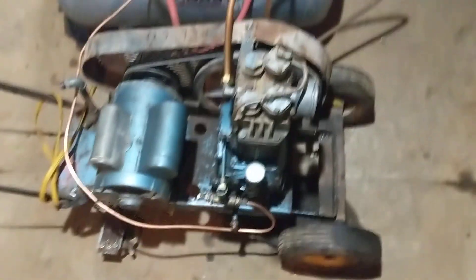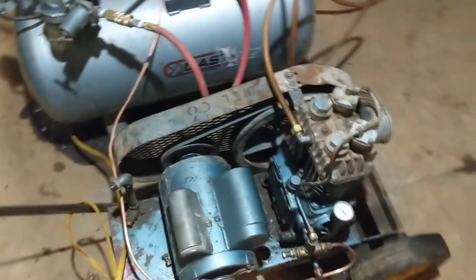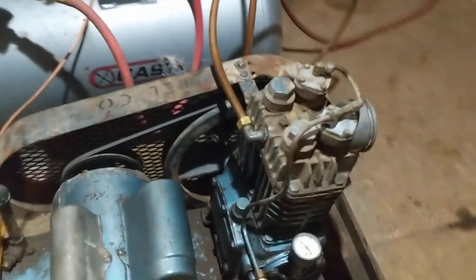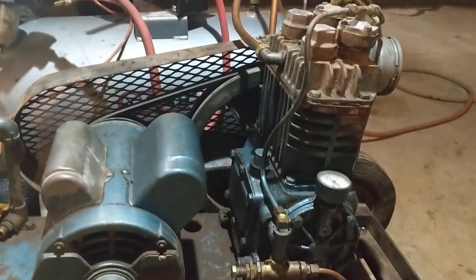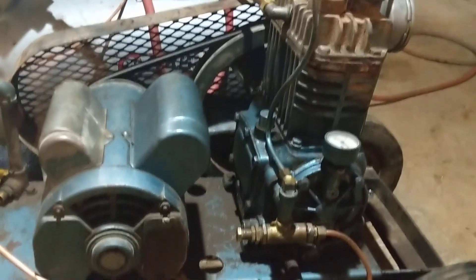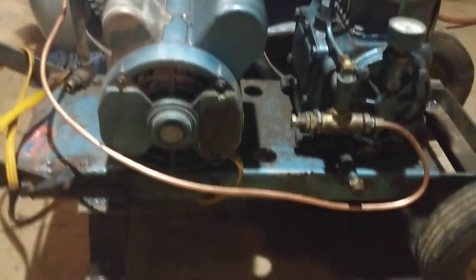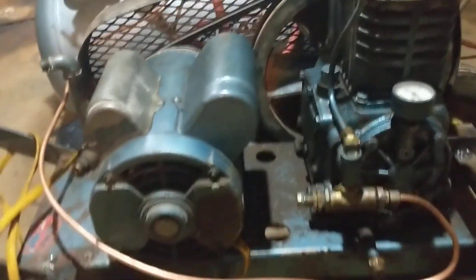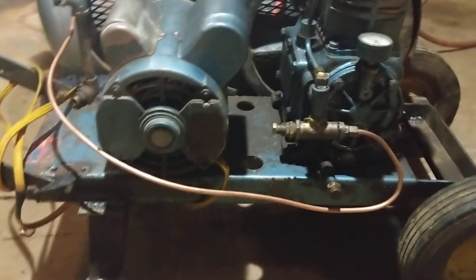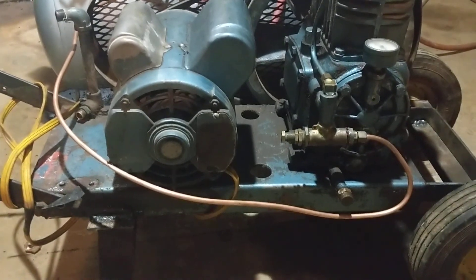Just want to show you my little air compressor rig here. This is grandfather's old Quincy 210 compressor — record of change five, so I know it's pretty old, still seems to run decently. It had a couple of three-gallon tanks it was mounted to, but they developed a pinhole leak at the bottom, rusted out, so the tanks were effectively junk.